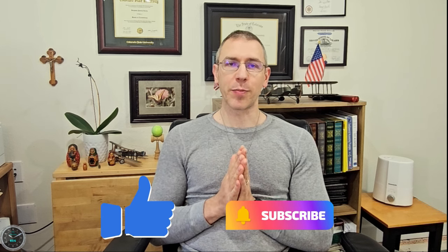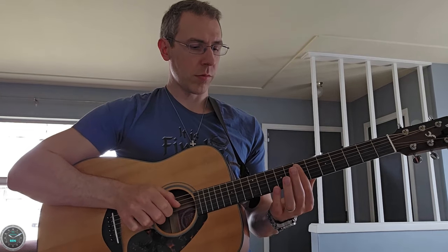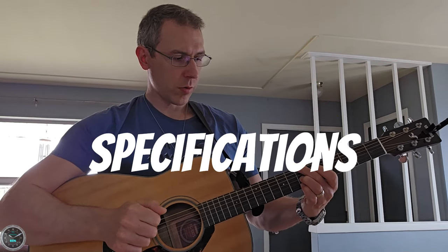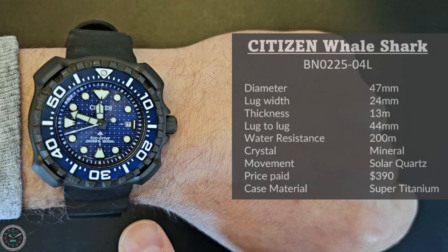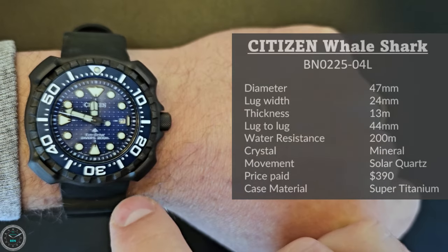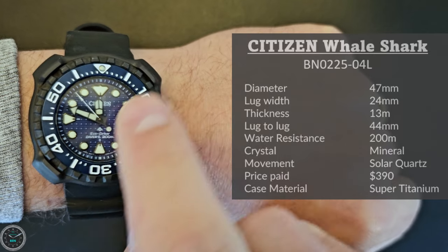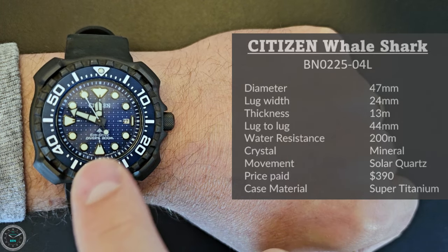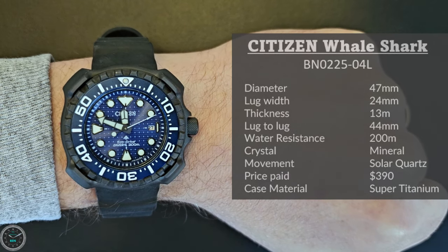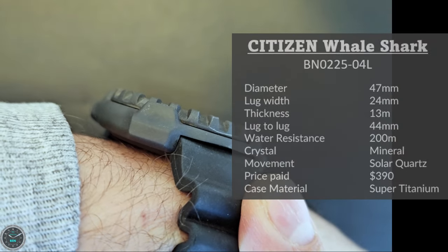Let's start off with the specifications. The diameter is, according to Citizen, 47mm. It's a little bit hard to measure — if you measure top to bottom it's actually 44 millimeters, but diagonally it's 53. Let's call it 47, that's what Citizen says. The lug width is 24 millimeters and the thickness is 13 millimeters.